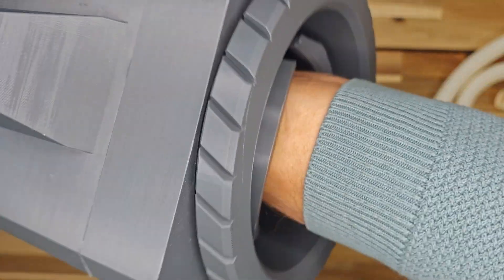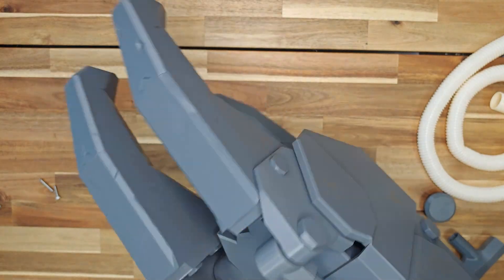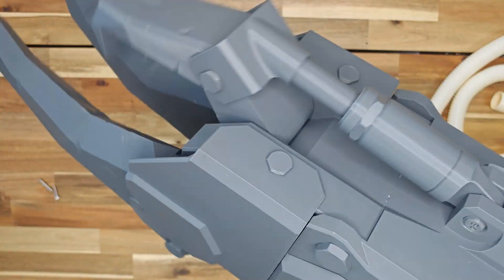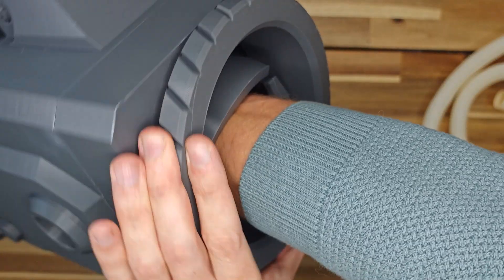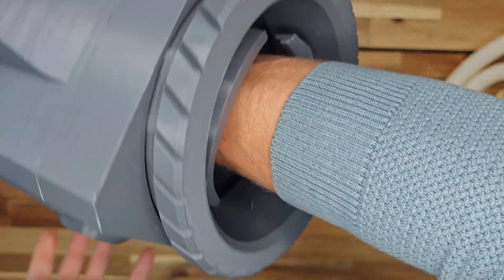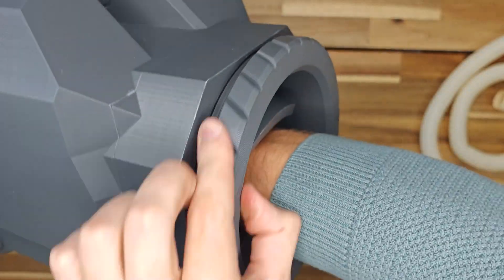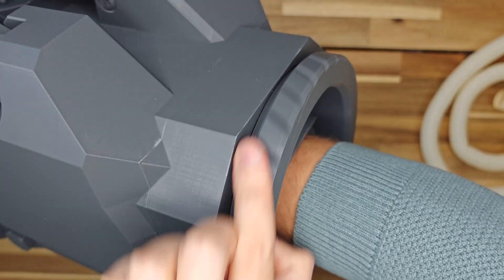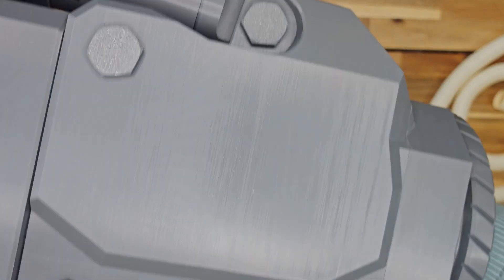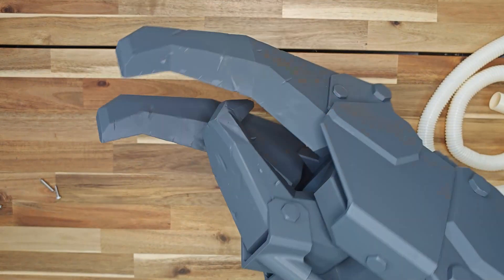That's it — the claw is ready. I want to announce a contest for a claw from this video. Contest rules: be subscribed to my YouTube channel, and leave a comment under this video sharing your thoughts about my work and whether I should create more projects like this one. The winner will be chosen randomly on January 26th. All the links you might need will be provided in the video description. STL files and physical copies are available for purchase on our website.